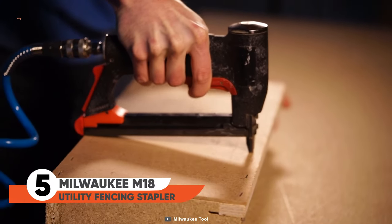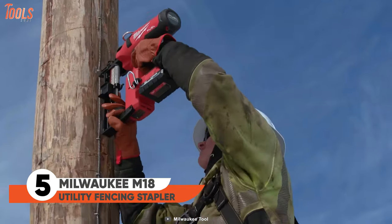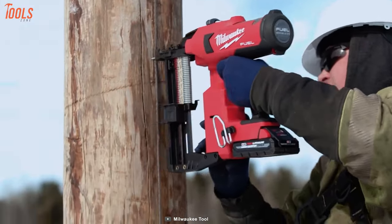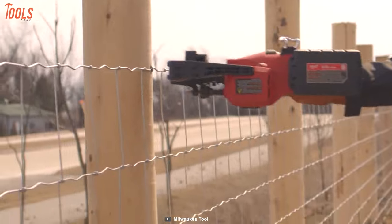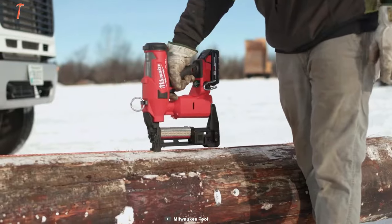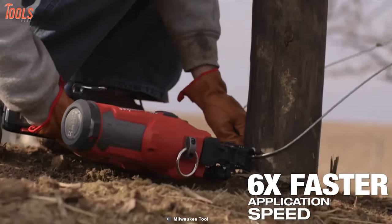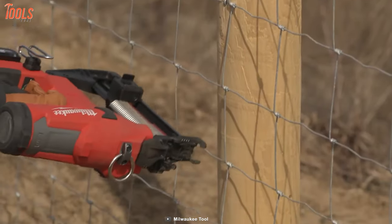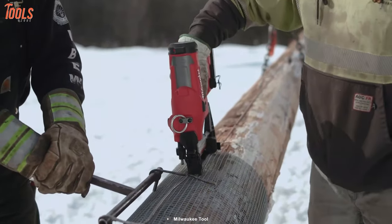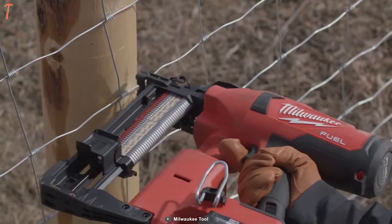Do you like to adopt the easiest way to staple? This utility fencing stapler will make you feel like you're firing a toy gun in the backyard. This tool delivers unmatched performance in a completely battery-powered solution. Just attach the battery, switch it on, and start firing. It provides six times more speed than a regular stapler and makes tasks a lot easier for beginners to pros. The most convenient part — it is lightweight enough to be easily operated with one hand, leaving your other hand free for other tasks.